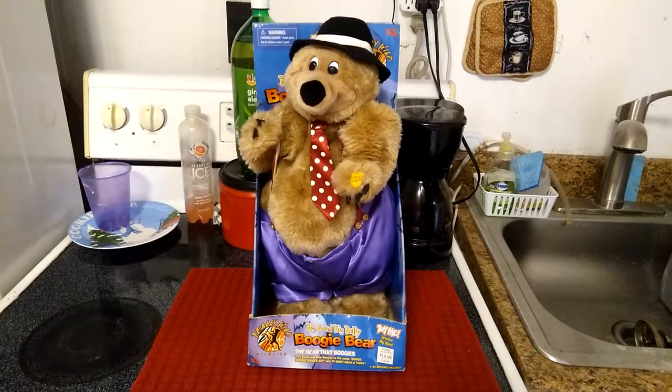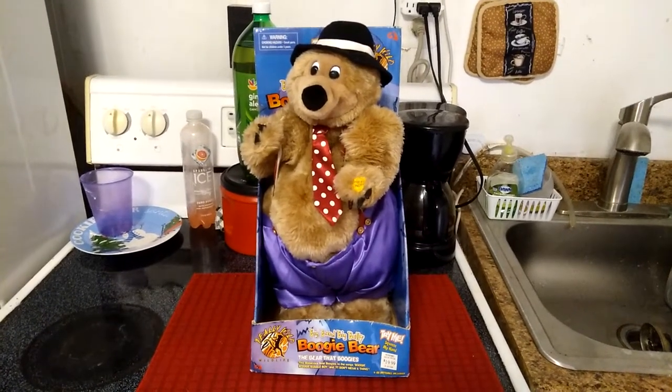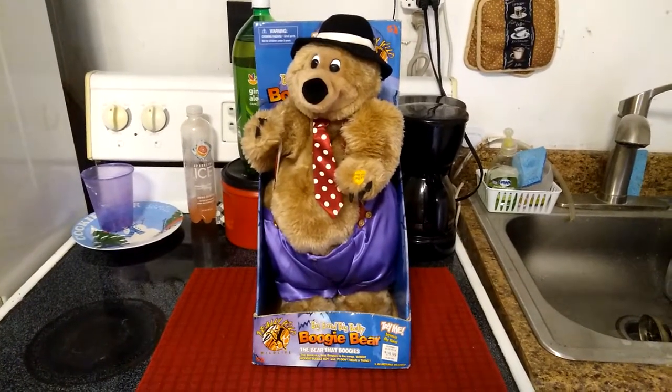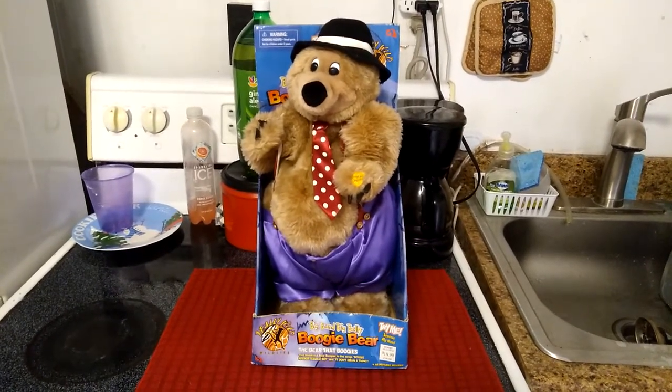Sometimes his belly will move, sometimes it doesn't — it depends on which one you have. There are actually two variants: there's the naked version, which my good buddy Cam Ryder I think still has, and then there's the clothes version, which is the one you see here.